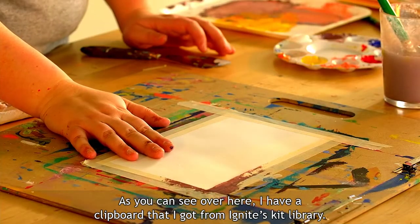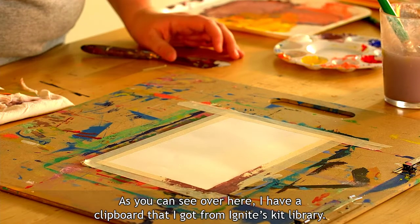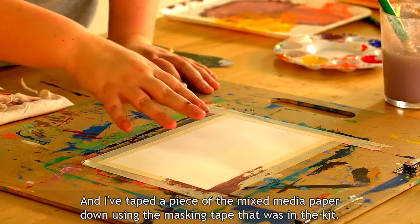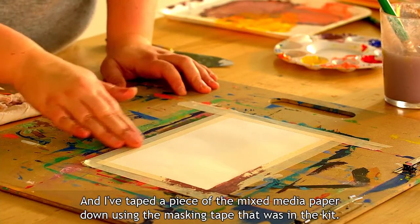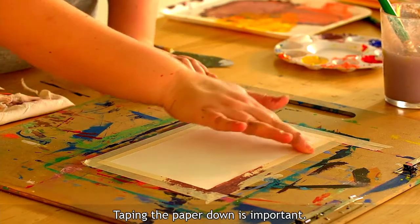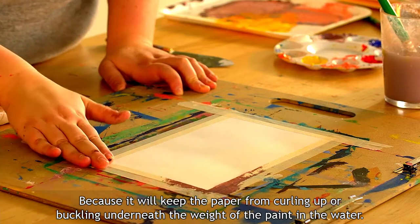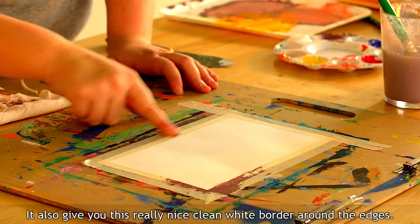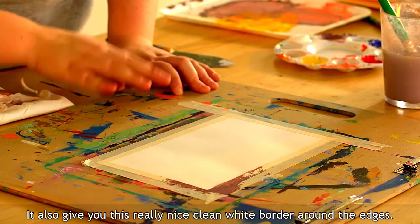Over here I have a clipboard from Ignite's kit library and I've taped a piece of the mixed media paper down using the masking tape from the kit. Taping the paper down is important because it'll keep the paper from curling up or buckling underneath the weight of the paint and water. It'll also give you a really nice clean white border around the edges.